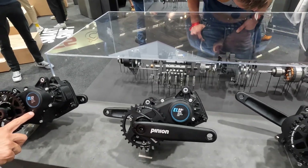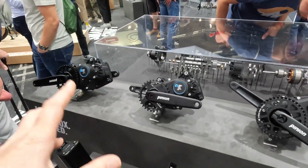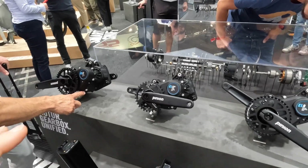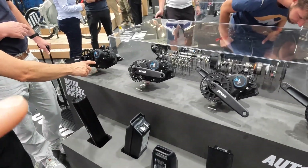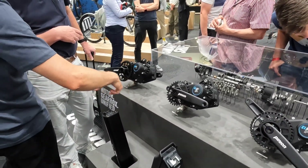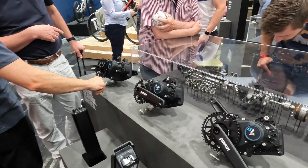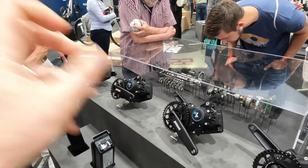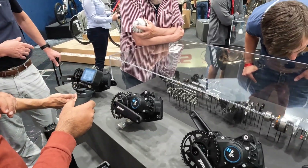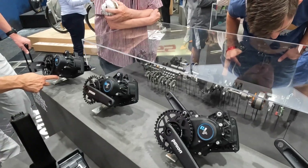So we've got the 12-speed here and then a 12-speed high-speed version as well. This motor is pretty epic because we've got a gear range of 600 percent. If we think about the Rohloff hubs we're used to seeing on Riese & Müller bikes, the Rohloff hubs have a 540 percent range — so we're actually getting a larger range of gears, although we're losing two gears, so the steps will be slightly larger. We're looking at 800 watts of peak power and 85 Newton metres of torque — an incredible motor.